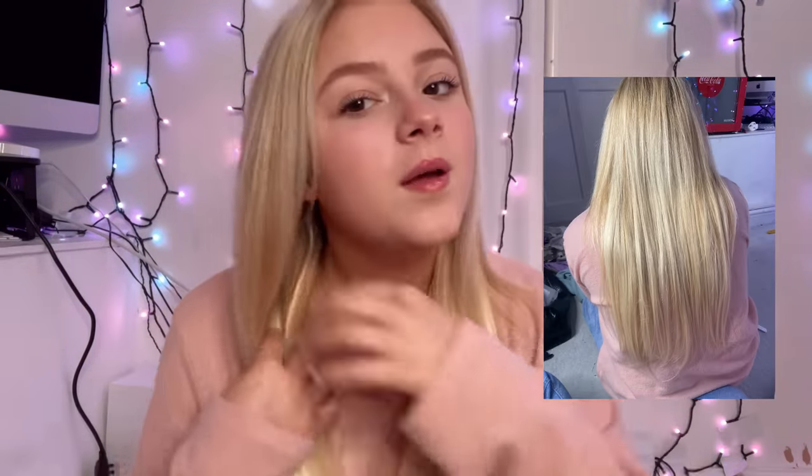Let me pop these in and show you what they look like. With the ring light it makes them look shiny because my hair is quite damaged — these are obviously healthy hair. I've got a picture of what it looks like from behind and it goes really well. I think I'm going to wear these tomorrow and curl my hair through them.